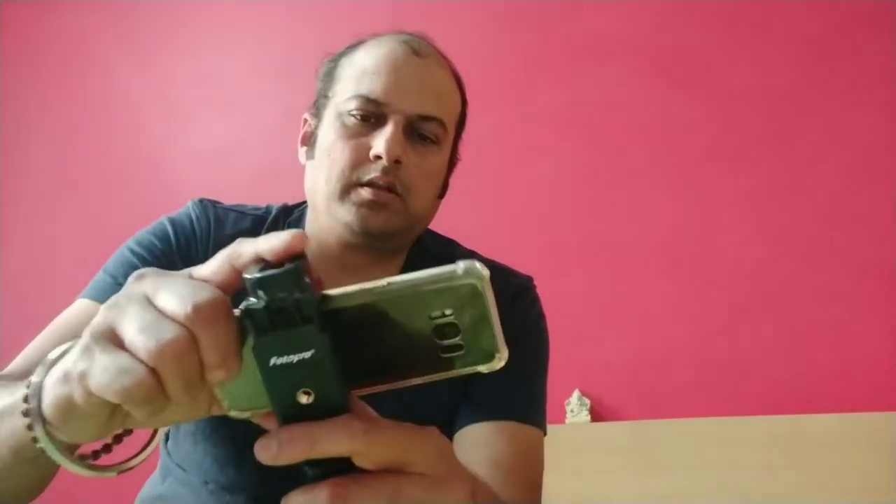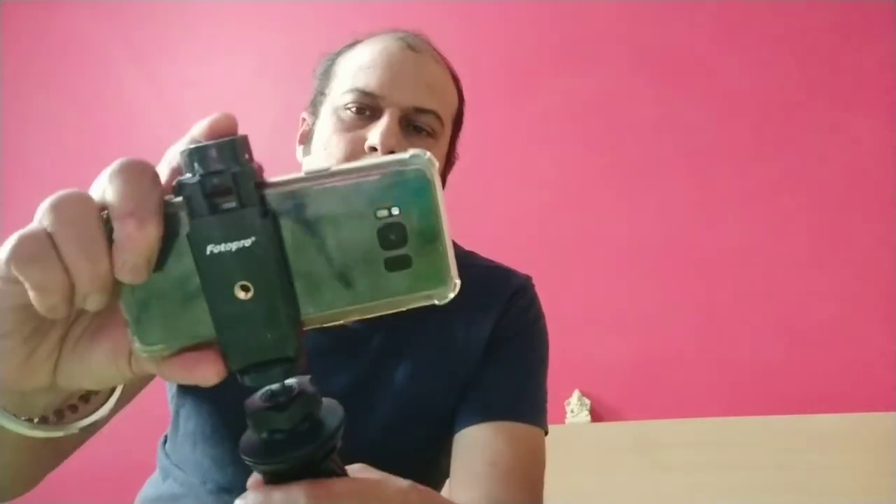There it is. And then fix the mobile phone — this is how it will look. And now I will try to fix the mic on this and show you the complete setup.